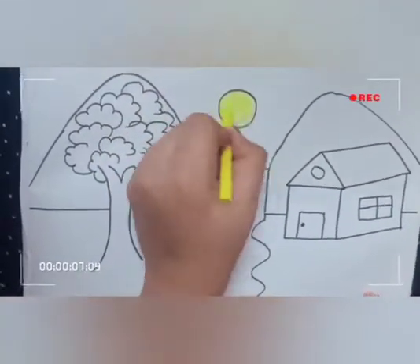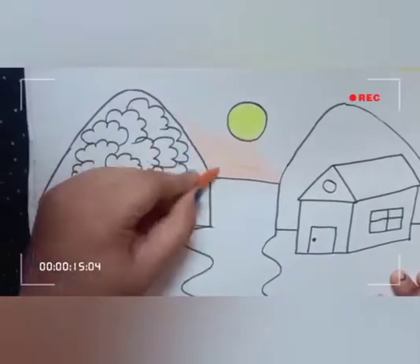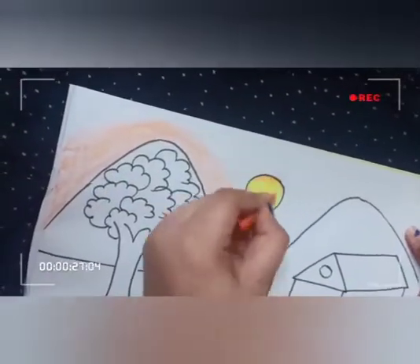And now let's start do the coloring. Do yellow in the sun. Do shading with orange and yellow color.